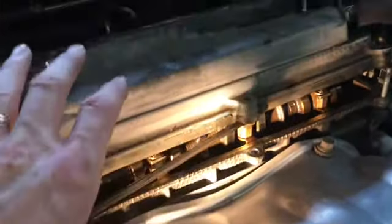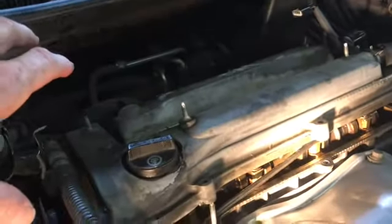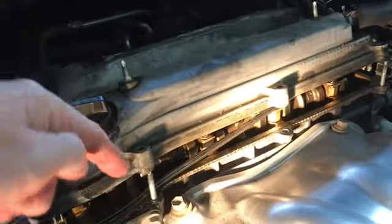After all the bolts are removed, get a screwdriver and lift up just like that. So now it's lifted up. We're going to lift it up and to the left — don't turn anything over and don't drop anything down into the engine. Make sure no debris or anything falls in there. Up and to the left because there's a little bit of obstruction on this side.